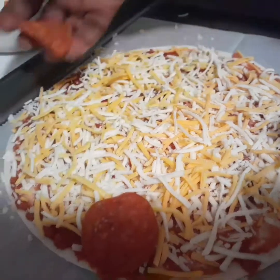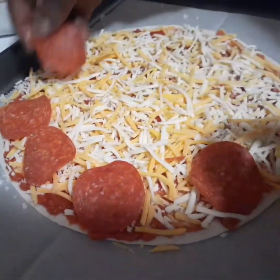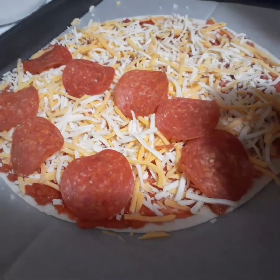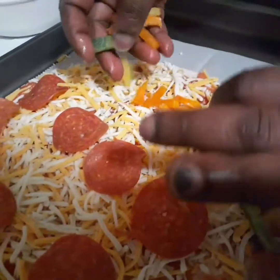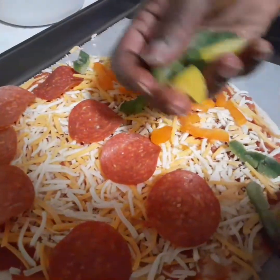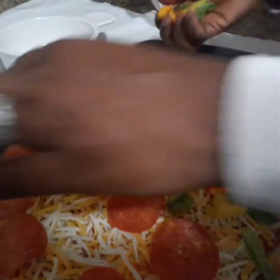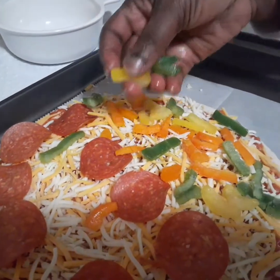I have my cheese spread out. I'm going to put pepperoni on one side — just one side. Then on the other side I'm going to put my vegetables: it's just peppers that I'm using. These peppers are from my prep video, so if you haven't seen how to prep your vegetables, please check it out — I'll leave the link in the description.